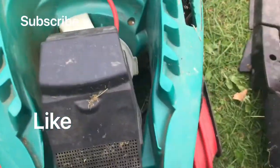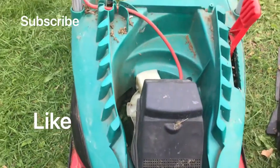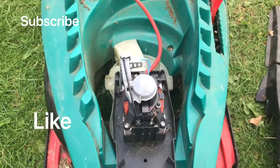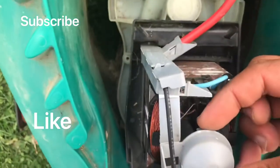Once you get that cover off, you've got the motor. I did clean mine — it was very dirty. You get that cover off easily, and then you've got a little clip here.